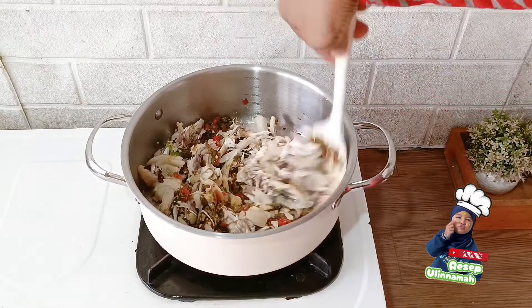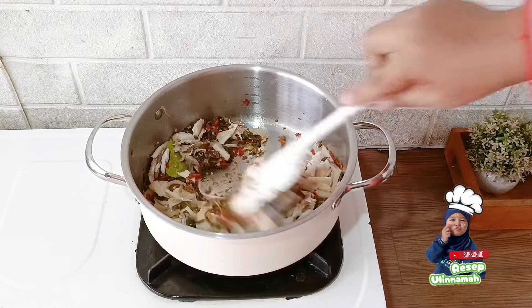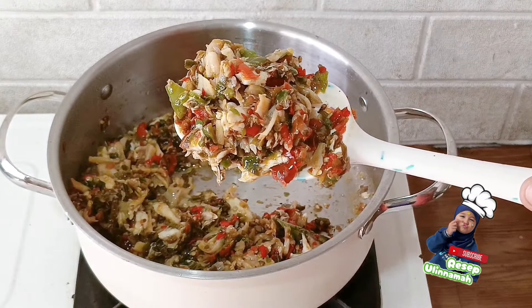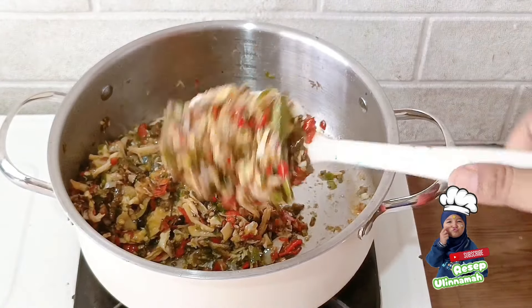Jika bumbunya sudah benar-benar matang, masukkan ikan tongkol suir dan jamur suir. Tumis kembali sampai semua bumbunya tercampur rata dengan ikan dan jamur, lalu masak sampai matang. Hasilnya menjadi seperti ini, dari sini saja sudah terasa enak banget.